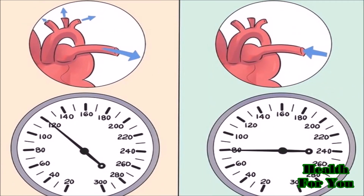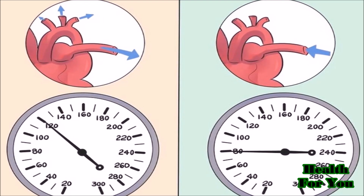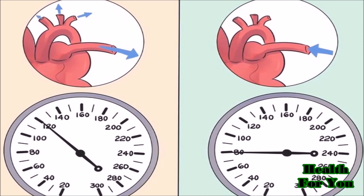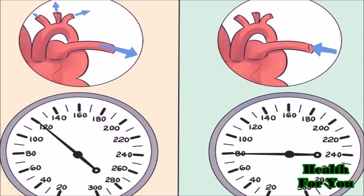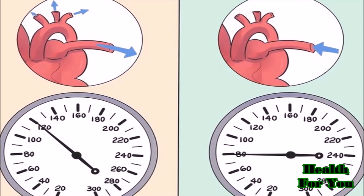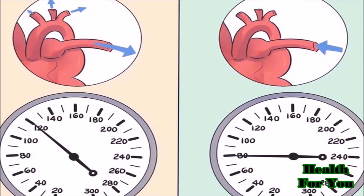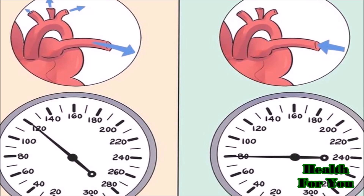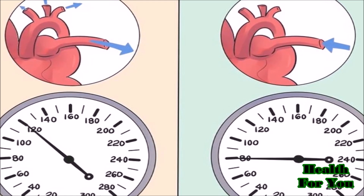Continue to listen as the BP cuff pressure drops and the sounds fade. Eventually the hard thumping noises will turn into a whooshing sound. As soon as the whooshing noise subsides, you hear silence. Note the reading when the rhythmic sounds stop — this is the diastolic blood pressure. It represents the pressure the blood flow exerts on the walls of an artery when the heart relaxes between contractions.